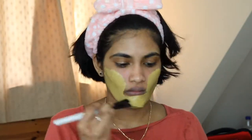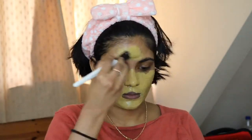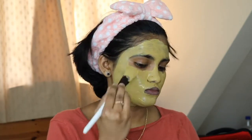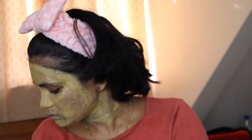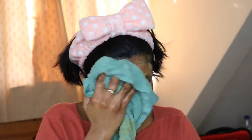I will apply it here in two layers. I will leave it on for 20-30 minutes to dry. Then I will massage and remove the face pack. I will apply a cloth to clean it off.